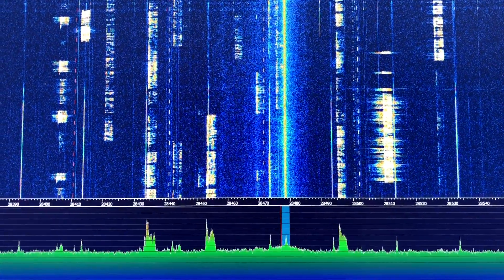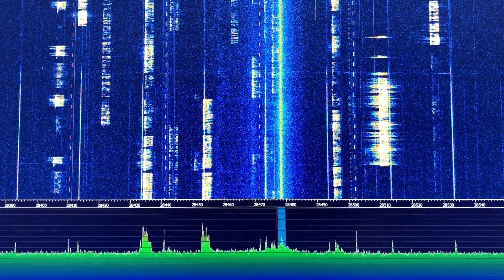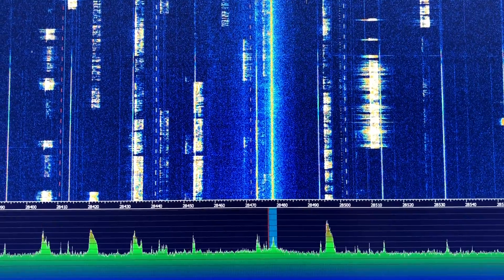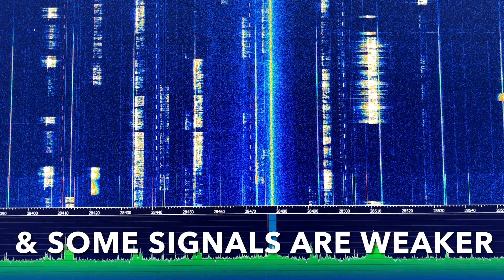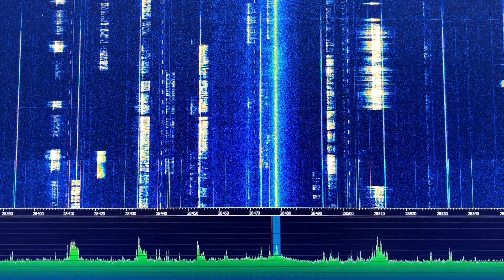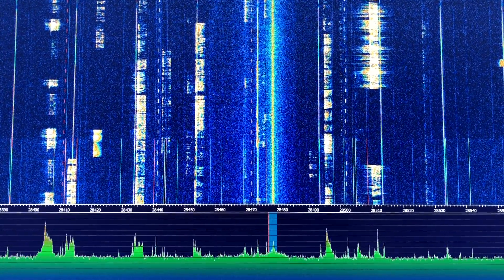So there's a small opening on 10 this morning, and this is the 5/8ths on the waterfall display. Then I'll just switch over to my off-centre fed dipole, and you can see there's more noise on the dipole. It's an antenna cut for 40 meters but it resonates on 10 — but definitely noisier than the 5/8ths.